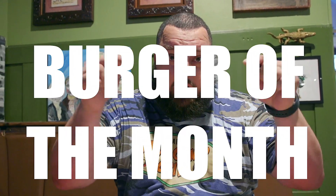What's up, guys? Again, burger of the month. Here we go, All My Ex's burger. Let's go see how we make one.